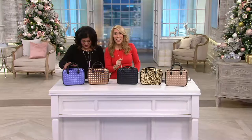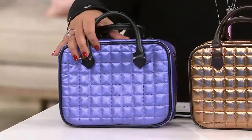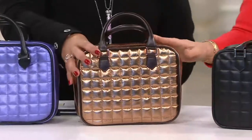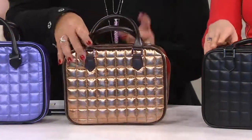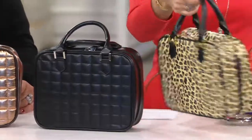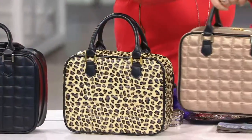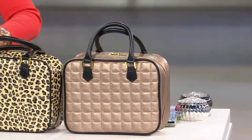Let's show the colors. This is the metallic purple — isn't that gorgeous? Then there's the copper, which was featured in Woman's Day magazine. In front of you we've got the classic, kind of a matte with a little bit of shine. There's the leopard — for the fashionista — and here's the beautiful gold. The measurements are about 10 inches long and 8 inches high.